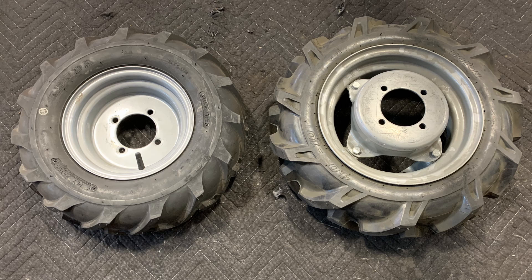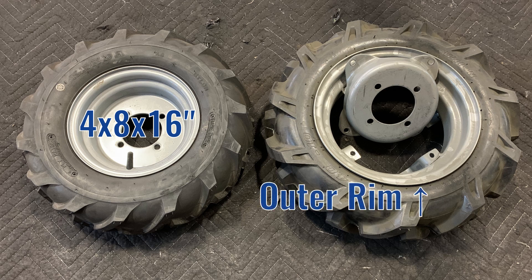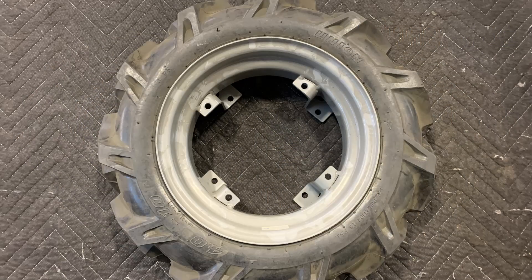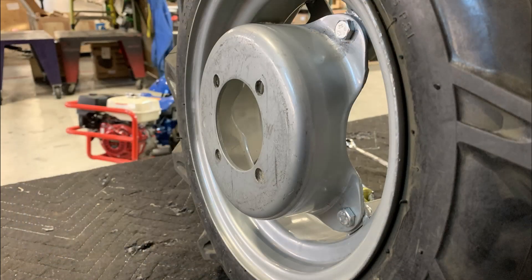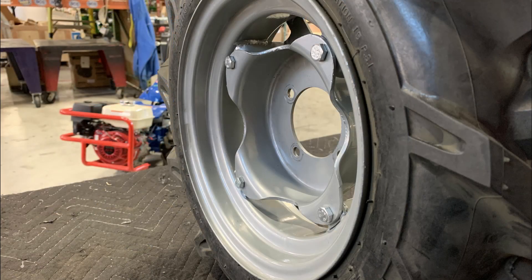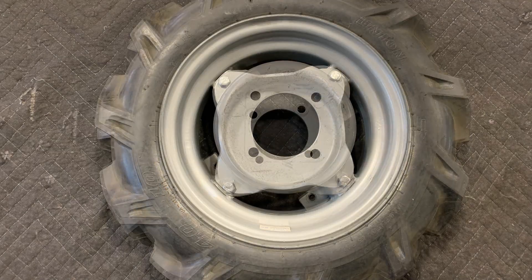With the exception of the 4x8x16-inch tire wheel set, each BCS wheel is comprised of an outer rim and an inner hub. Each outer rim features two sets of tabs to which the inner hub can be bolted. One set of tabs is flush with the outside of the rim, while the other is recessed near the center of the rim. The inner hub can be attached to either set of these tabs in two different configurations — one with the hub pointed toward the tractor, the other away from it. Consequently, there are four different ways in which the outer rim and inner hub can be configured.